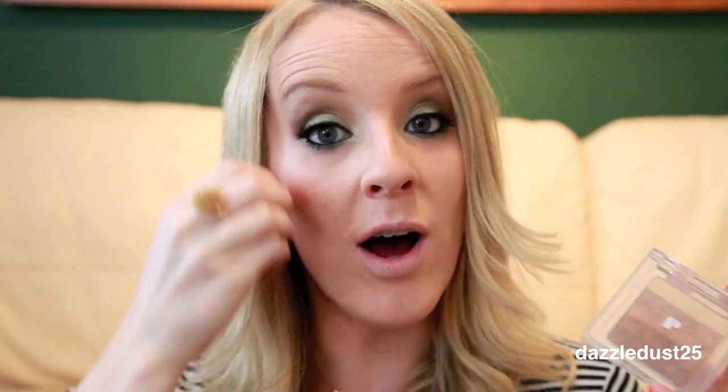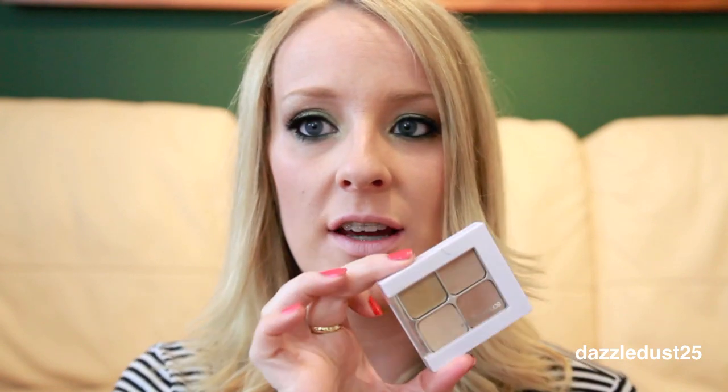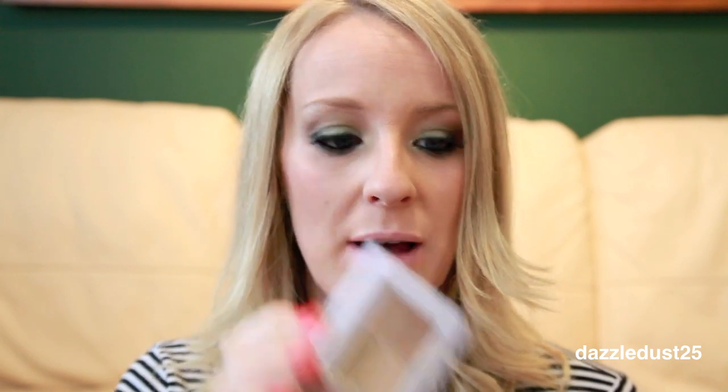For my foundation I used Revlon Age Defying Foundation — I didn't buy it because it was age defying, I bought it hoping for a nice glowy foundation. I then applied the same Physicians Formula bronzer on my cheekbones, chin, nose, and a little bit on my forehead. For concealer I used Sonia Kashuk Hidden Agenda Palette, and for blush I used Milani Luminesse, which is one of my favourites.